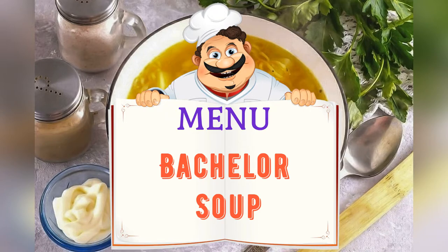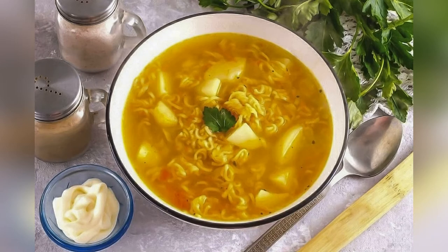On the menu tonight: bachelor soup. Friends, adjust ingredients to your taste and color.